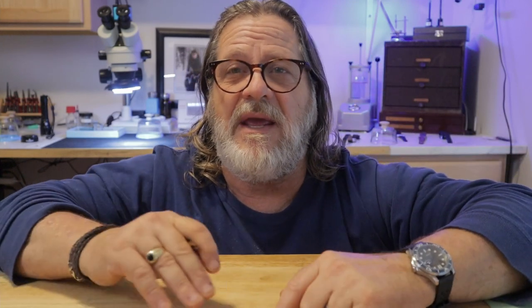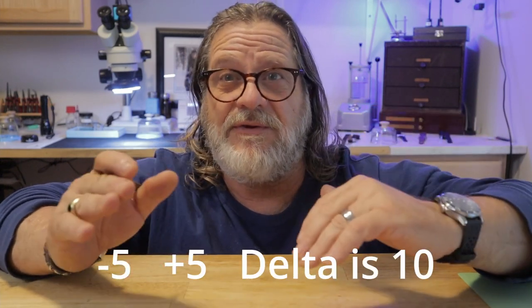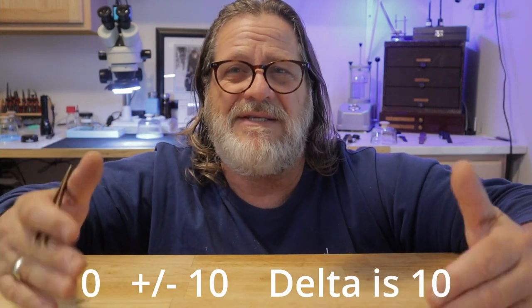When looking at the delta rate between positions, the numbers could be all positive, all negative, or a combination of both. If your two extreme numbers are -10 and -20, your delta is 10. If one is -5 and the other is +5, your delta is still 10. And if one number is zero and the other is plus or minus 10, your delta is still 10.